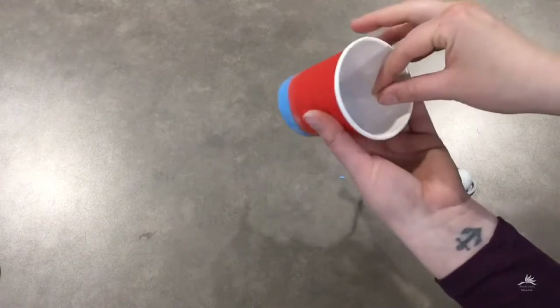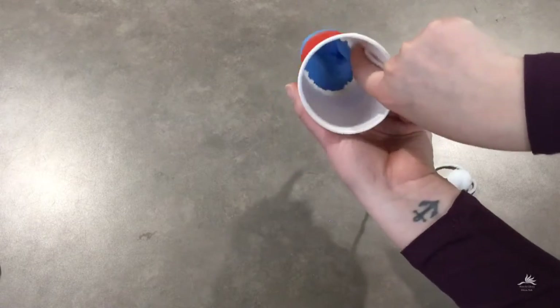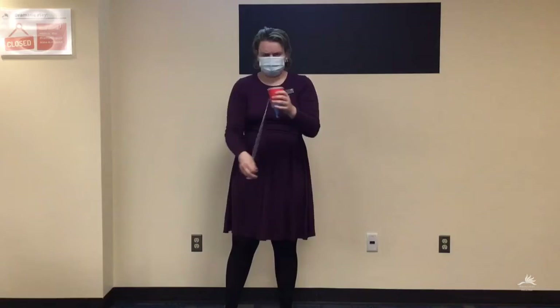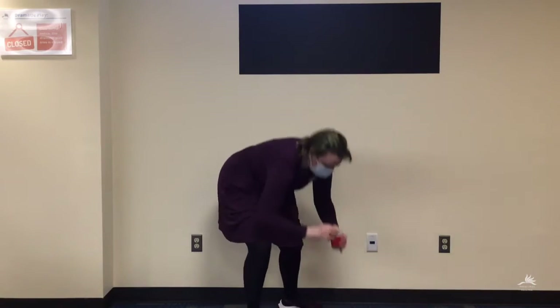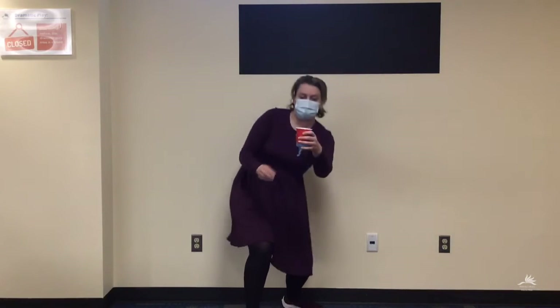One way to play would be to tie a string to a pom-pom and then tape the other end of the string into the bottom of your cup. This way, when you pop it out, you can try to catch it. If you want an extra challenge, try to catch your pom-poms without the string attached — they'll fly a lot farther and you'll have to move around more to catch them.